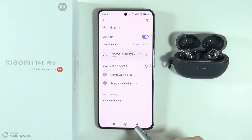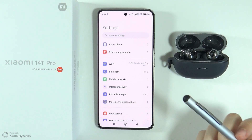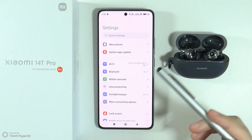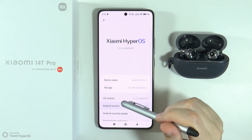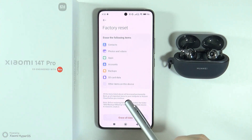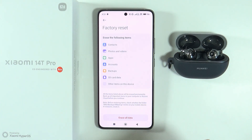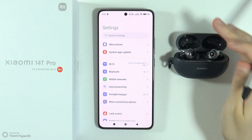If that helps and you can connect to another device, then the last thing you can do is perform a hard reset of the phone. This will remove everything on your device, so if you really want to fix the Bluetooth connection and everything else fails, go to 'About phone' and perform the factory reset. Make sure to back up everything important first so you don't lose important data or files. After that, try to connect your Bluetooth device once again.